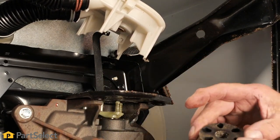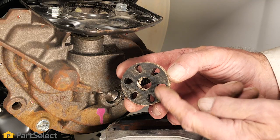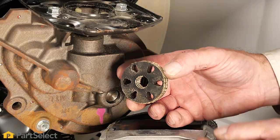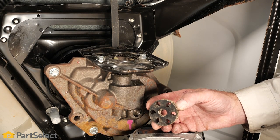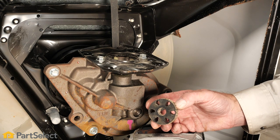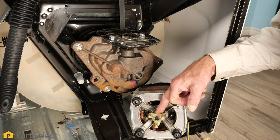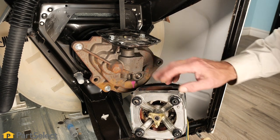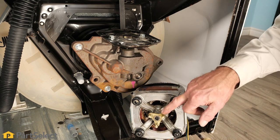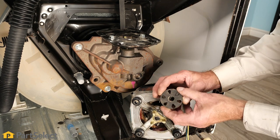This is typically the portion of the motor coupler that will fail. These teardrop-shaped holes will become enlarged and will start to slip on the drive lugs that are attached either to the motor or to the input of the transmission. Simply pry off the drive lugs from both the transmission input and the motor shaft, then install the new ones along with the new rubber coupler.